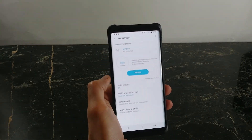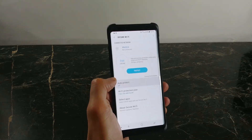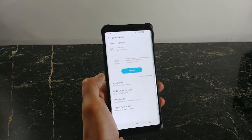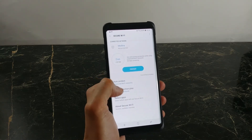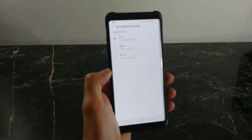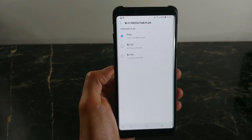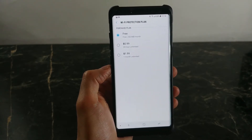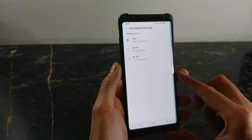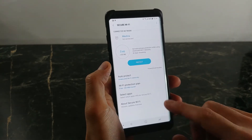Now that we're connected to my own Wi-Fi network, let's see what options we have. There's auto protect at the bottom for unsecured Wi-Fi networks — let's turn that on. Clicking on the Wi-Fi protection plan, let's see what we're presented with and how much this is going to cost. It's really affordable: 99 cents for a 24-hour period or two dollars a month for unlimited VPN access. I'm actually surprised — thank you Samsung for not overcharging us.